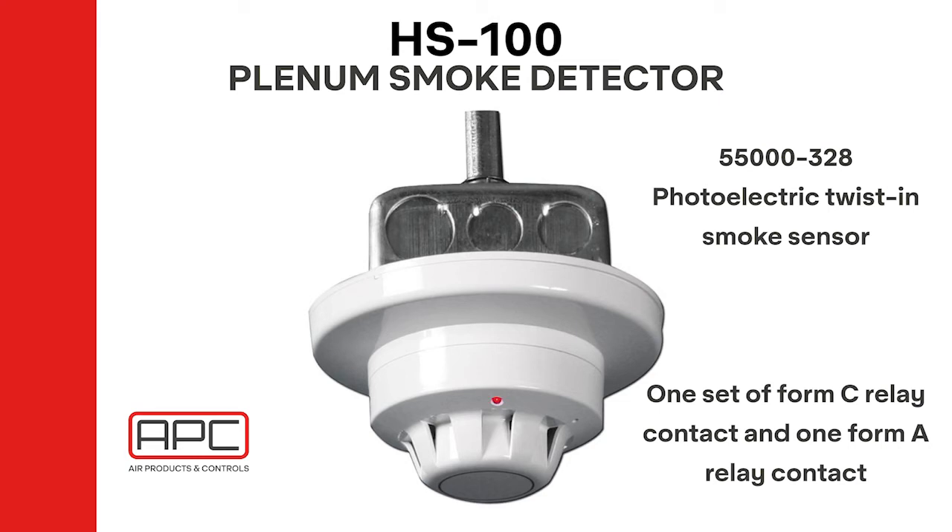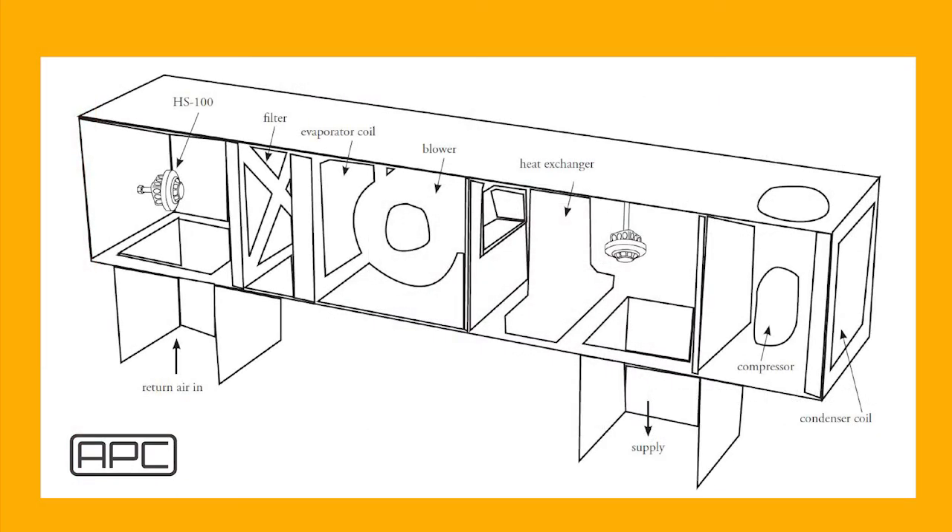As with the other Air Products and Controls duct detectors, the HS100 is universal voltage in 24 volts AC and DC, 115 volts AC, or 230 volts AC. Instead of using sampling tubes, this unit is mounted inside the ductwork. There is a board on the base of the unit to wire the AHU like a standard duct detector. Unlike competitor models, this unit comes as one unit out of the box and has the capability to wire all of the APC remote accessories, including remote test stations.